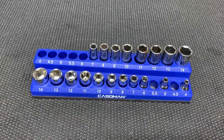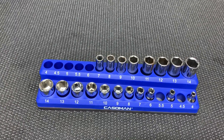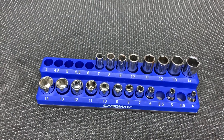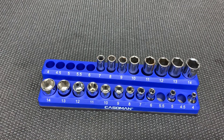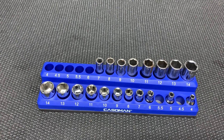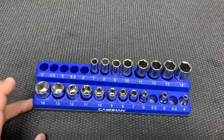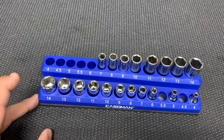Hey, what's up guys, Kyle here. So going through my tool cart and I just ordered a bunch of new socket trays for all my metric stuff. I usually use metrics — everything I own is either Toyota, Honda, or my motorcycles are all Yamaha. But I just wanted to talk about a little trick that I came up with that has actually been working pretty well.